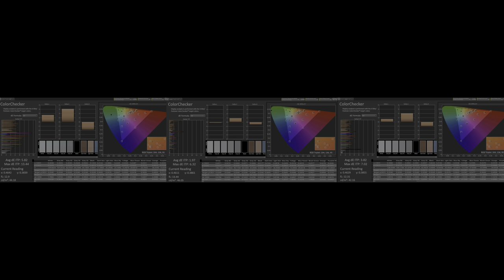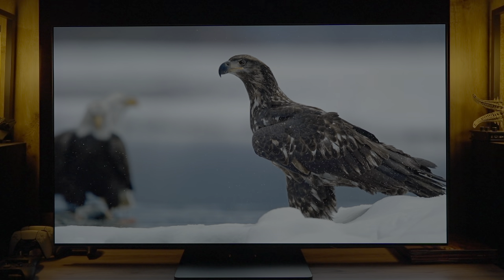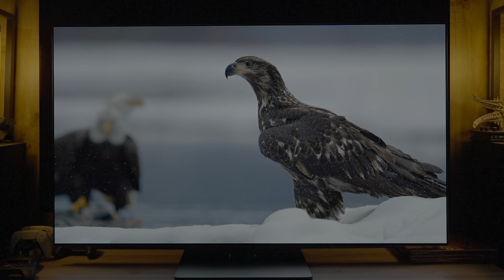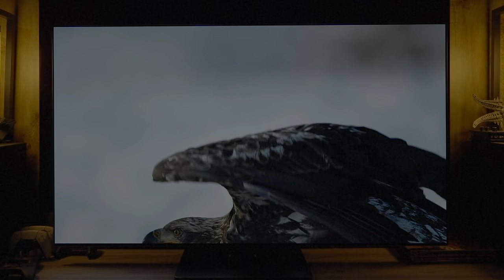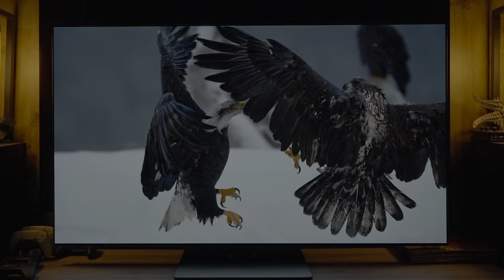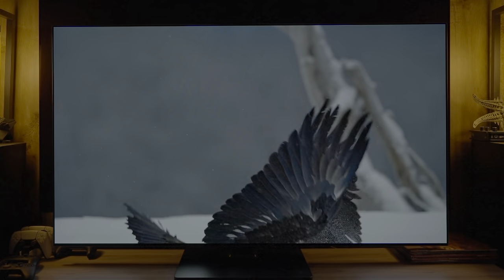For most people this probably isn't too big an issue, especially if it's your main display and you're not comparing it to something else — you likely won't notice it. The errors also vary by panel size: on a 77-inch, they are still present but not as bad as on the 65-inch.